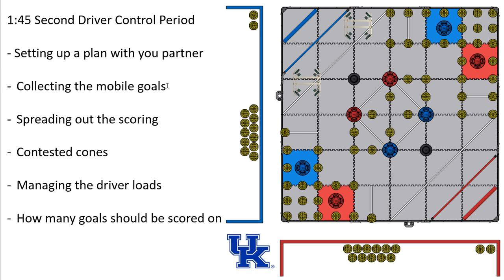The main thing is how do I get all four mobile goals and the cones within their proximity into the scoring zones? Whenever I pick up a mobile goal, I want to score the five cones around it. You're going to want to spread out the scoring. If I'm going after the 20-point and 10-point zones, there's not a lot of value in having two stacks of 20 in the 10-point zone rather than one really tall stack.